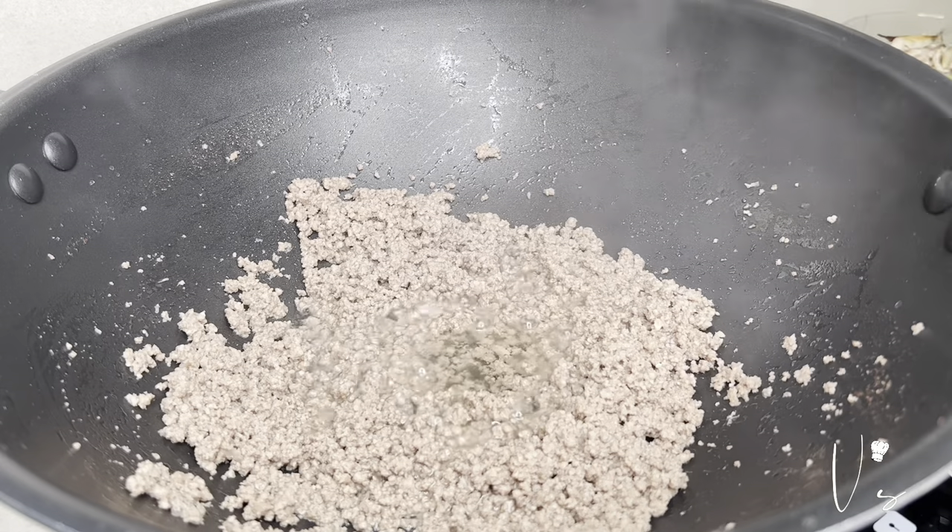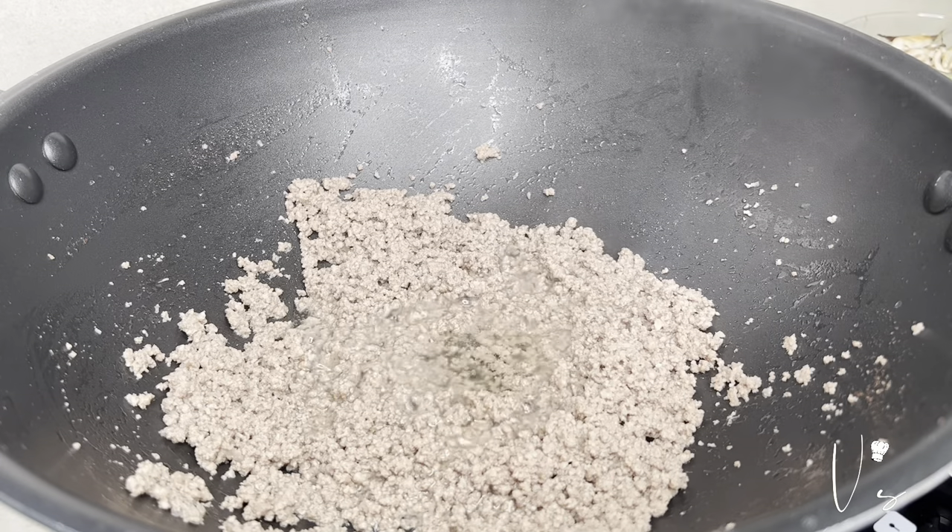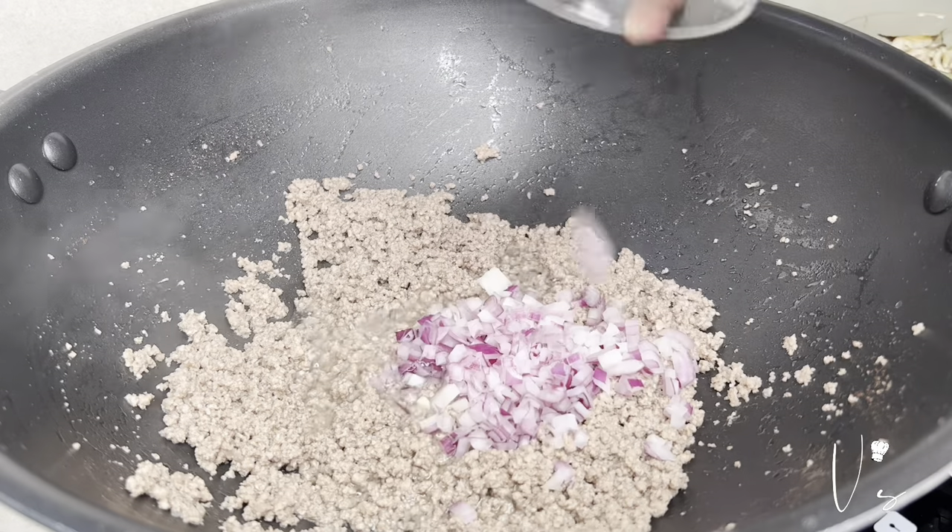So, ayan, nag-render na ito ng fats. So, ginagawa ng onion.